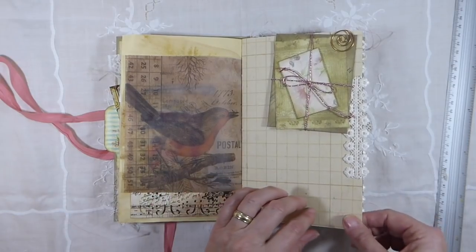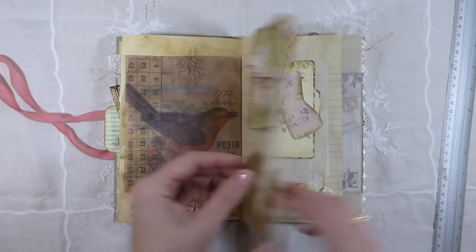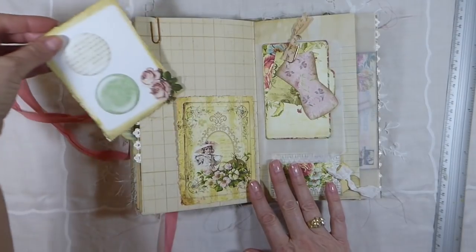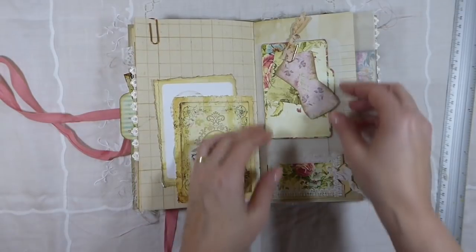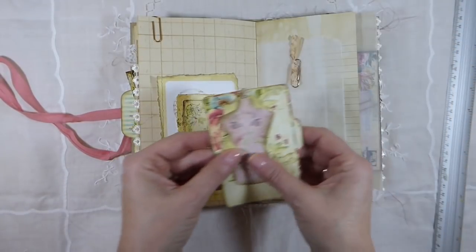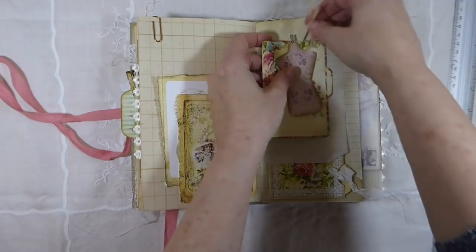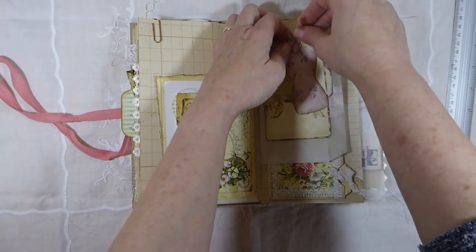I've got some ribbon here, and this is really nice sturdy paper — it's double sided. This page has got another little pocket with just another little journaling card tucked in there. And this one I've just put a little paper clip and then a little tag, and another little file folder for journaling on. And those are pinned to a glassine bag, so you've got another little place you can put some things in.